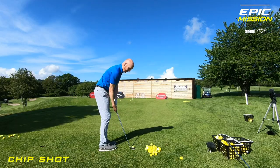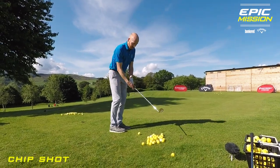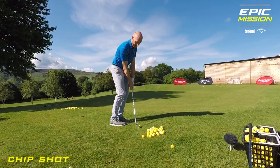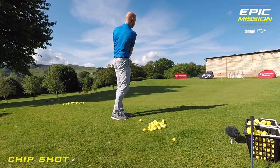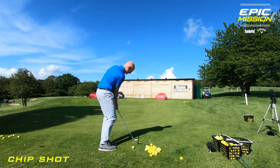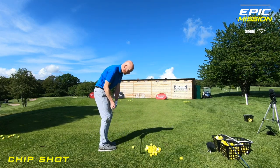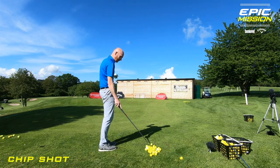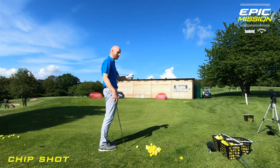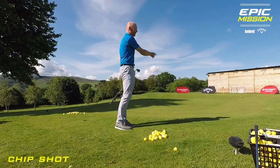I've exaggerated that, obviously. My weight is 70% left, and it stays left for the whole motion. That's going to incur a steeper angle of attack, so the club comes down, my hands stay ahead, and then I turn my body through towards target. There is a little bit of pivot, so the body turns through. Pick the club up, turn the body through to get the ball to target. A lot of people just pull with their hands and arms because it's such a short shot, but the body still has to turn. Turning the body through, and the ball's running out.